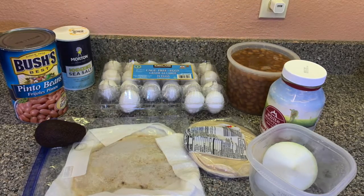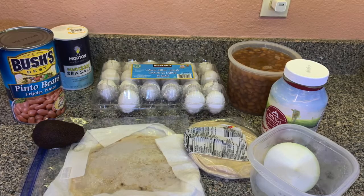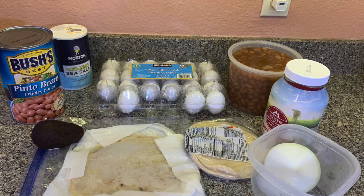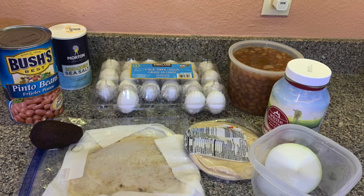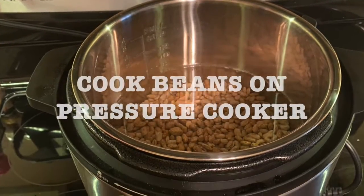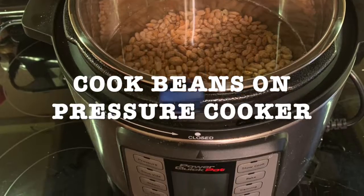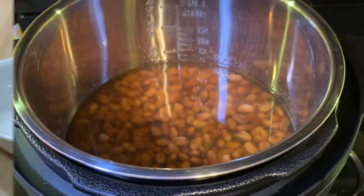What I do first is I make my beans. I'm not going to use a canned bean — that is much faster but I like making everything fresh. So what I do is I wash the dry beans and then I select them. I put them in the pressure cooker with salt and a little bit of olive oil and then they're ready.